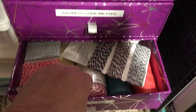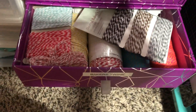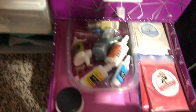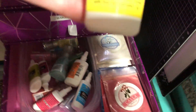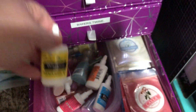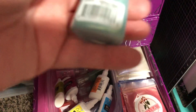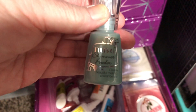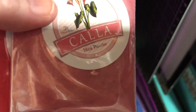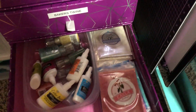This drawer is just twine, twine, twine. In this one we have shimmer powders — Brutus Monroe, Color Burst, some Nuvo shimmer powders — and then all these packets are different colors of mica powder, maybe 50 packs.